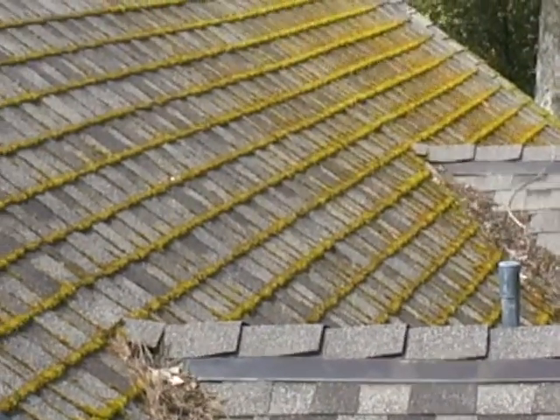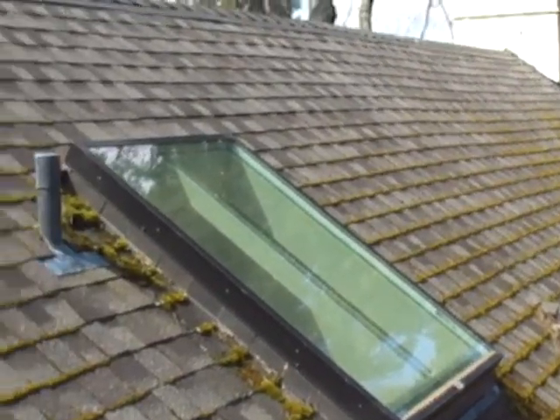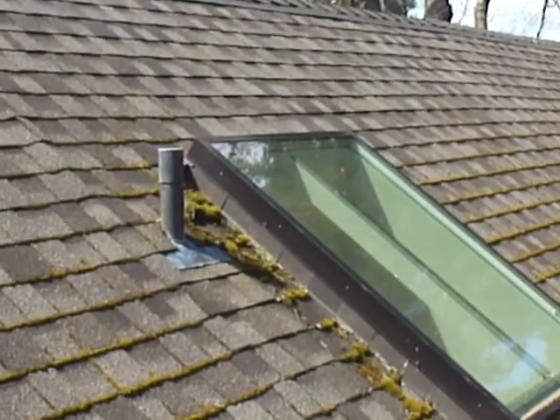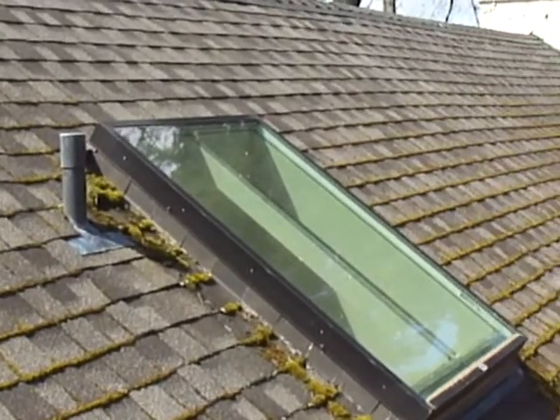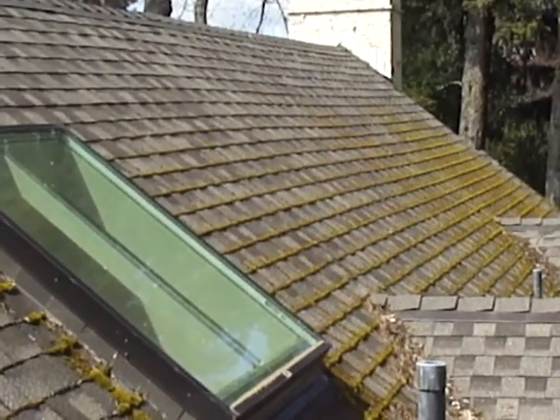Roof Life of Oregon does roof maintenance on all types of roofing. This is an example of a 40-year architectural laminated shingle, five to seven years old, growing quite a bit of moss. We're going to help this client.